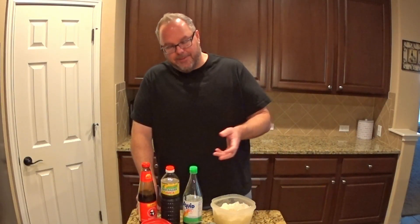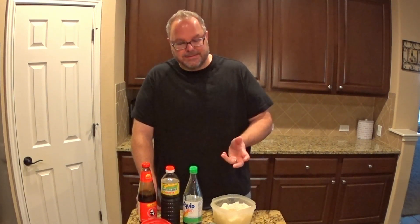Welcome back to the channel everyone, thanks for stopping by. Today we're going to do another food vlog. The response has been tremendous on the other food vlogs I've done, so today we're going to talk about Thai fried rice. This is one of the dishes that my kids enjoy, I enjoy — the whole family enjoys — and it's super easy and I'm going to show you how I put it together.